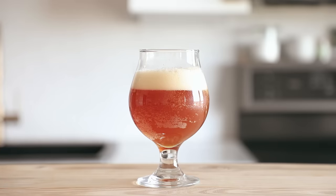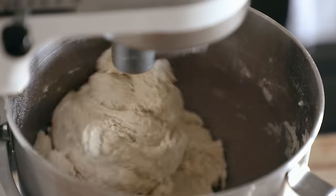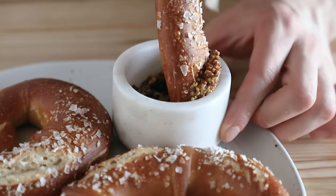With Oktoberfest coming around the corner, I couldn't help but follow up my beer video with a pretzel video. It just felt right. Now I'm not sure how the Germans are going to feel about this, but my last name is Weissmann, so hopefully that counts for something. I found out that my last name directly translates to 'white man.' Yep. Great.